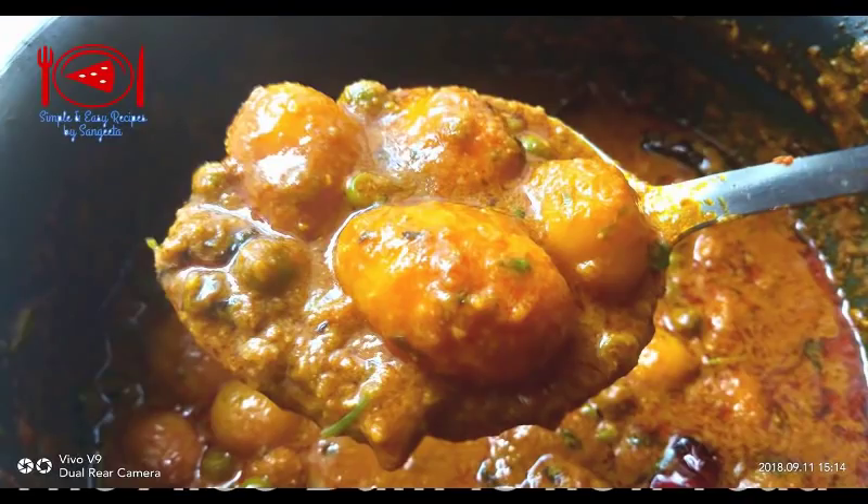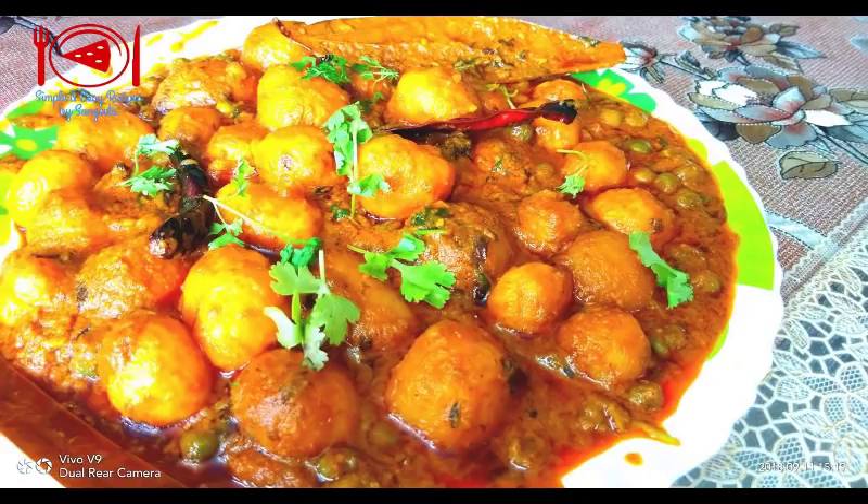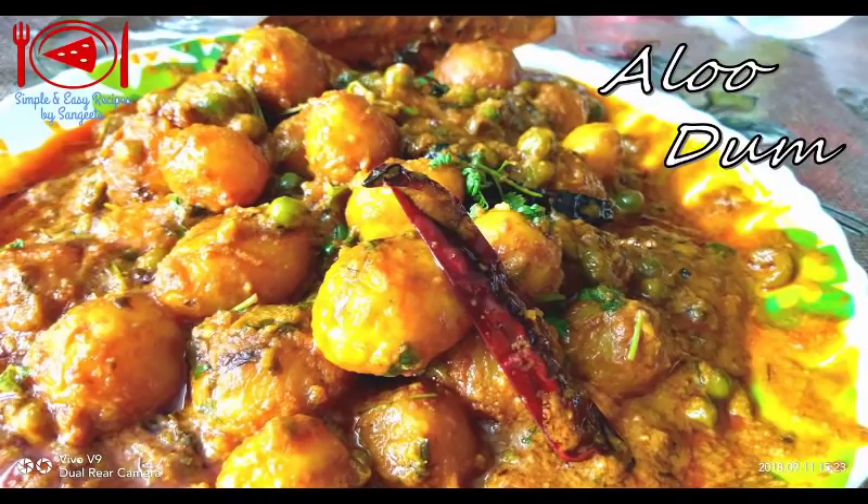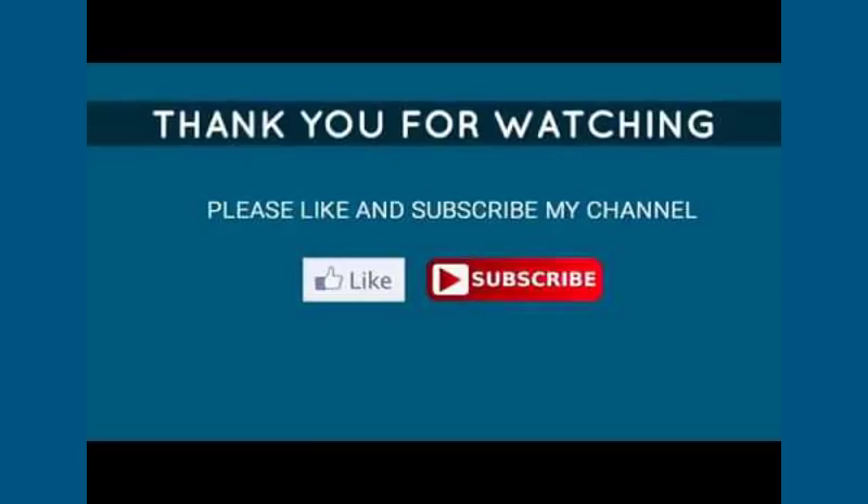You can see the texture — your aloo dham is now ready. Without onion and garlic, your aloo dham can also be very tasty and yummy. Enjoy this with puri, fried rice, basanti pulao, roti, or paratha — actually it goes with everything. Try this recipe and do let me know your feedback in the comment section below. Thanks for watching. Bye bye!